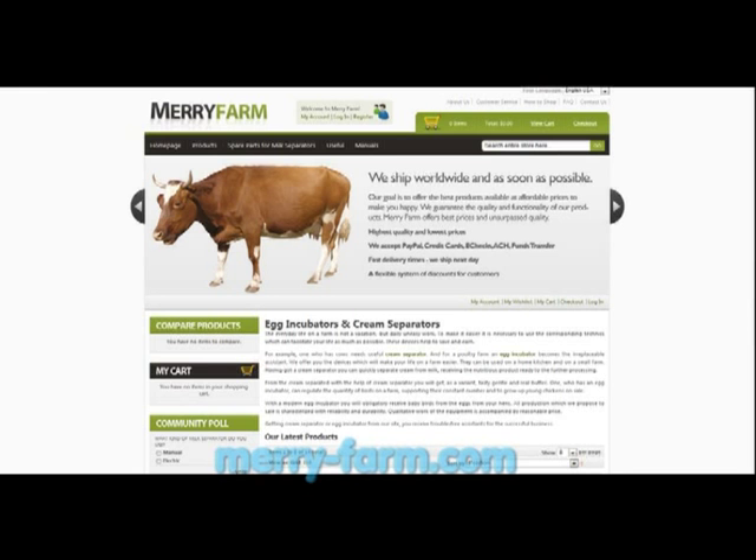More cream separators are available on the website www.merry-farm.com.